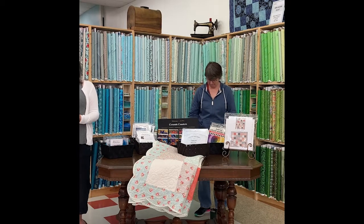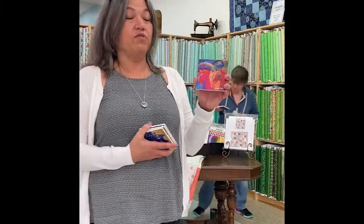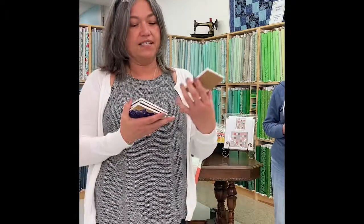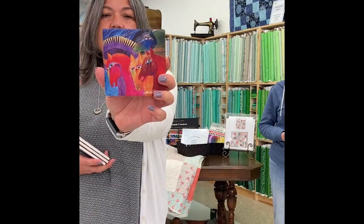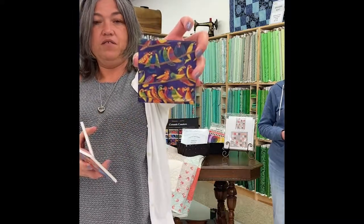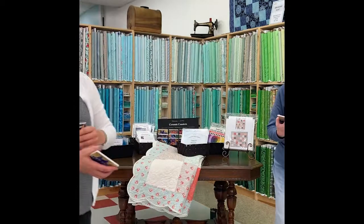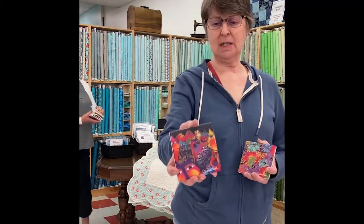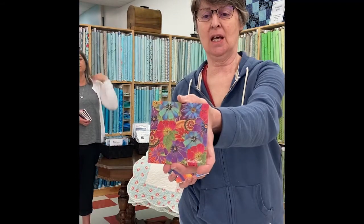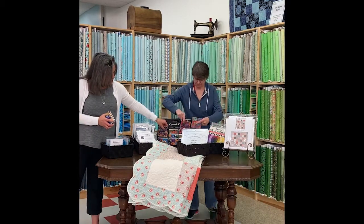Next we have some awesome coasters from Laurel Birch. Laurel Birch was a fantastic artist who unfortunately passed away, but her artwork continues through coasters, socks, bags, fabric, and more. The coasters have cork on the back and a ceramic top. Designs include Horses of Fire, dogs, songbirds, and the Indigo Cat Family, plus Hats and Blossoming Florals — something for every type of interest. They add a pop of color to your home while protecting your furniture.